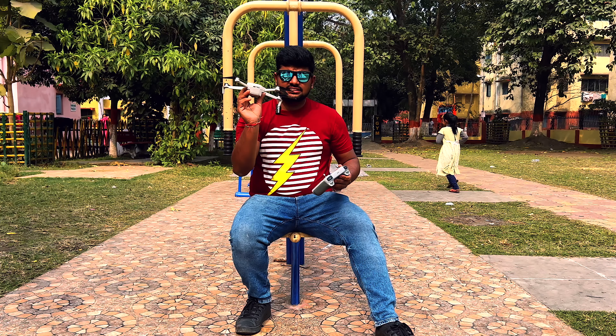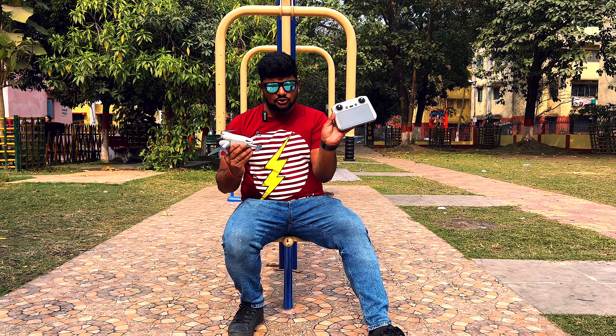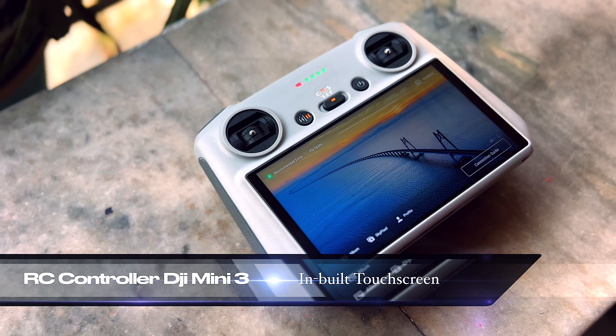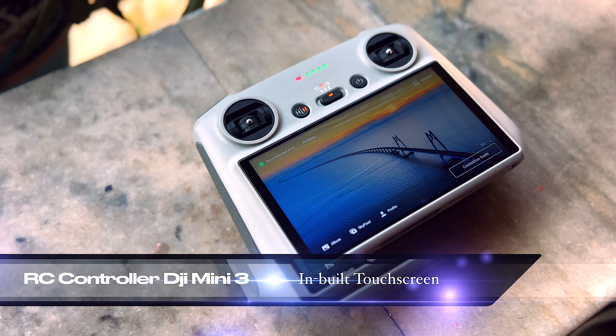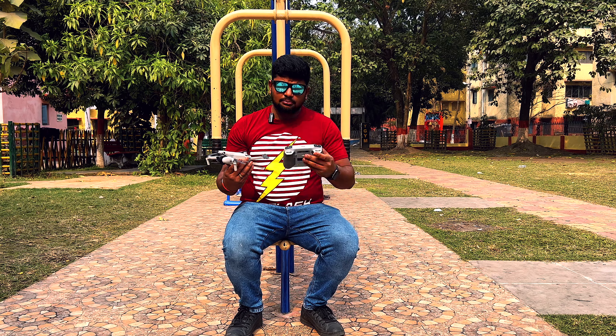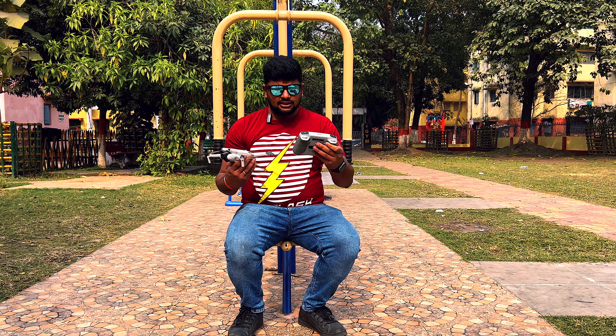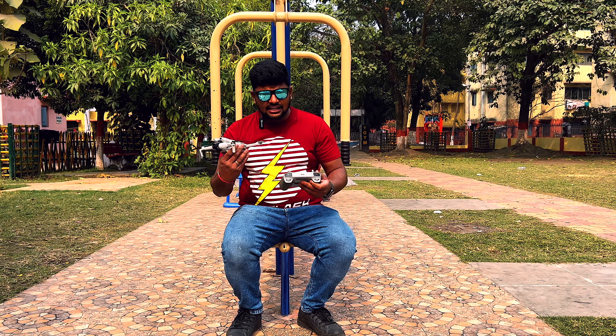So guys, this is the DJI Mini 3 and this is the RC controller with the built-in screen. With the old Mini 2 or older models, we didn't have a screen — we had to attach the mobile to the controller. Now we get the screen directly, so usage and handling are very easy.